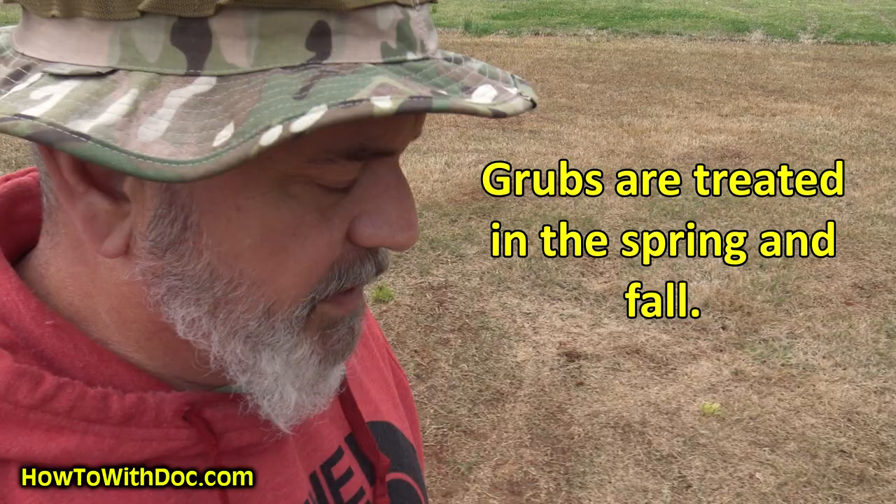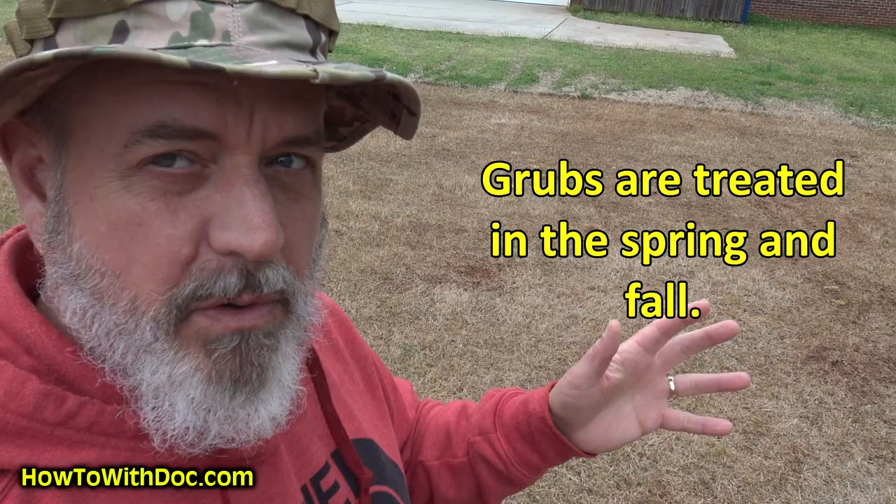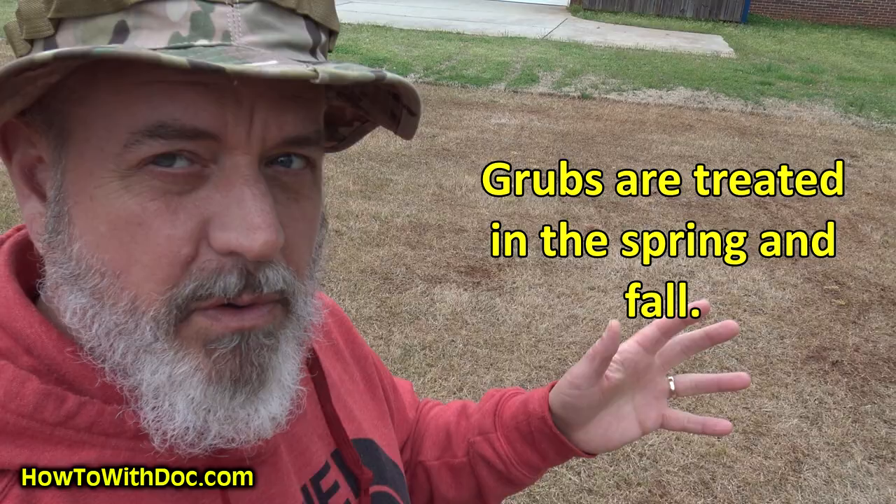There are two times to kill grubs: one is going to be in the spring, one is going to be in the fall. In the description below there's a link — click the link. It takes you to our website and all the products I'll talk about will be listed there.